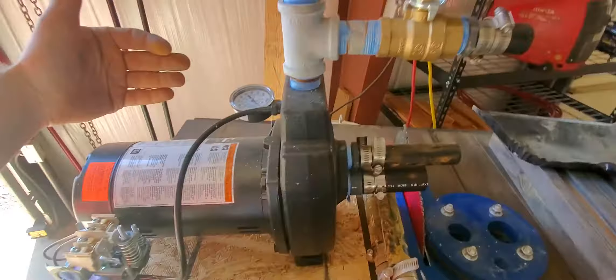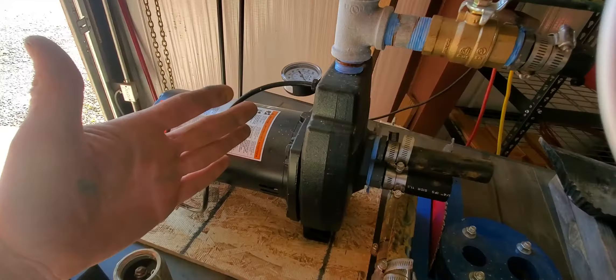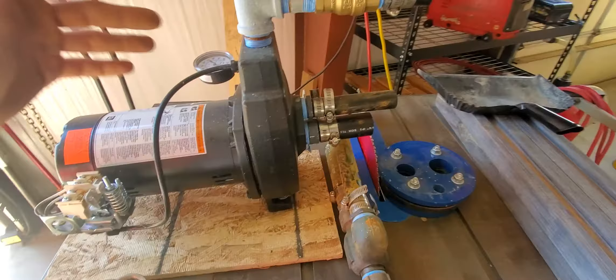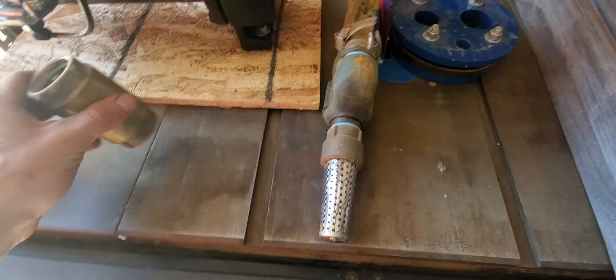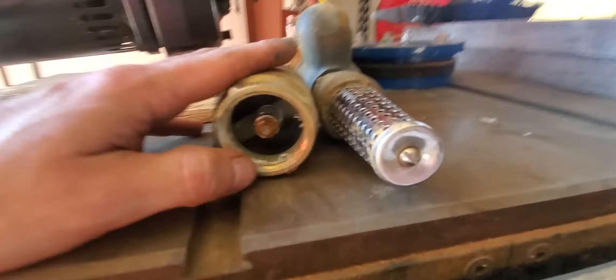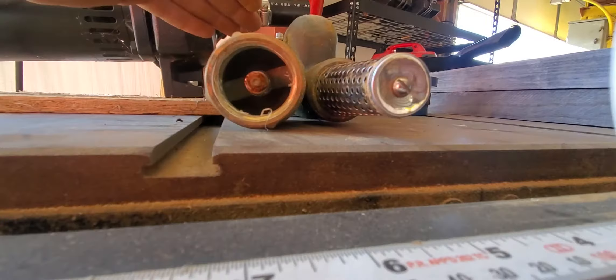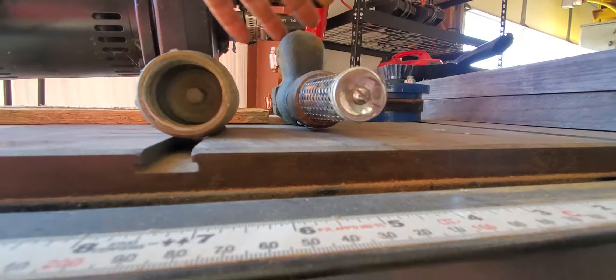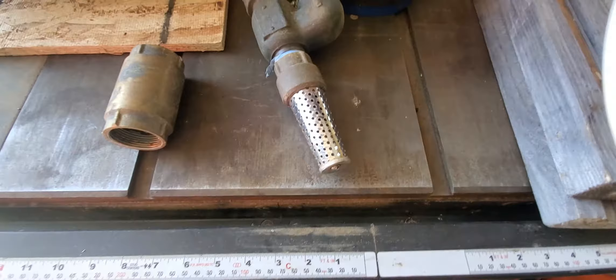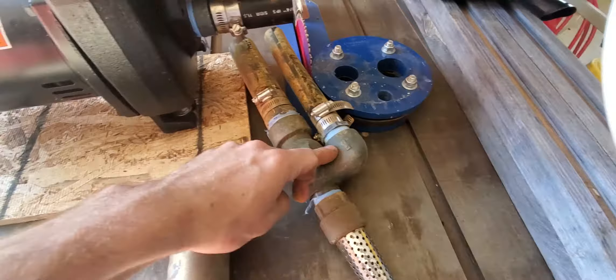If the pump cycles — builds to 50 psi, drops to 30, goes back to 50, back to 30 — every 10 or 20 seconds while you're not using any water, the problem is your check valve. Here's one that shows the plunger. When the pump kicks on, that plunger is pulled up and water flows through. When the pump turns off, the plunger closes and prevents all the water and pressure in the pipe from leaking back down through the intake.